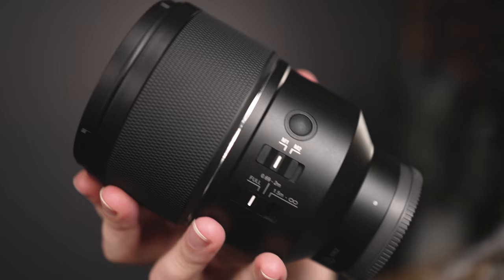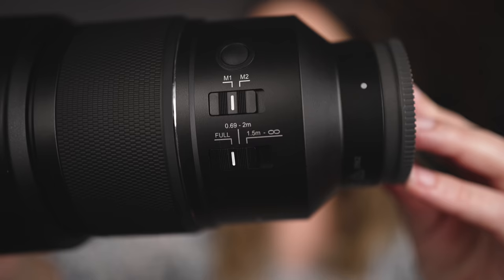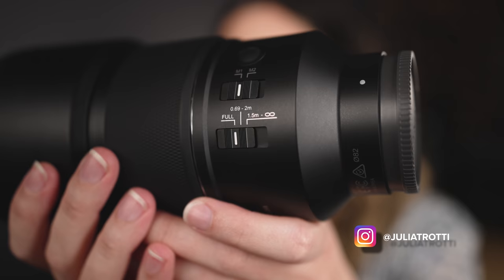This Samyang 135 f1.8 weighs 772 grams, which makes it the lightest lens in the trio with the GM and the Sigma being the heaviest. It has three customizable buttons including a focus hold button, a custom switch which you can customize with the lens station, and a focus range limiter switch. Let's take it on location to see what it can do.